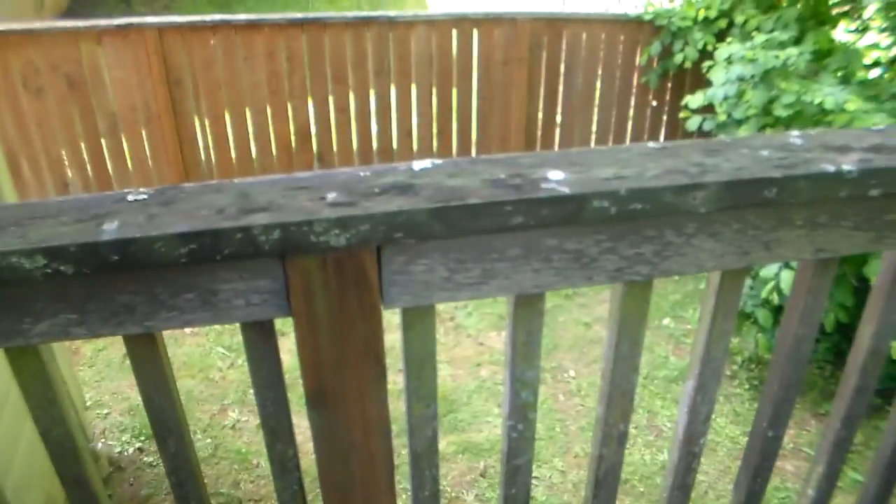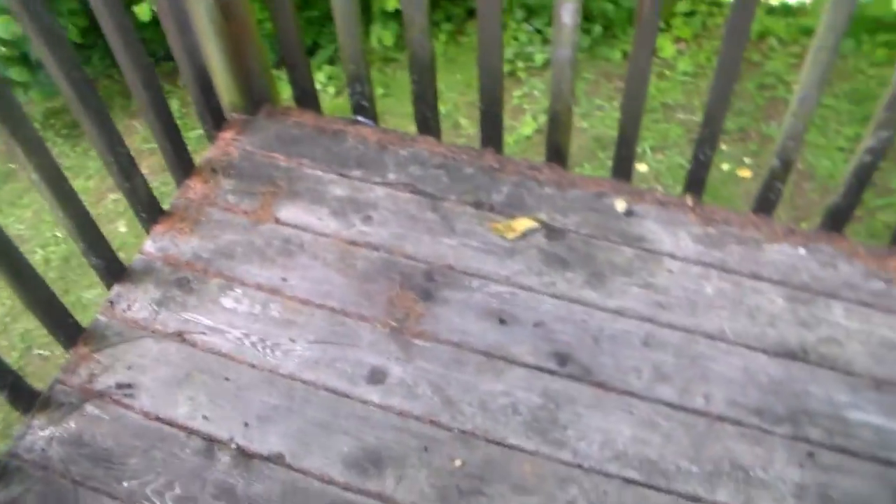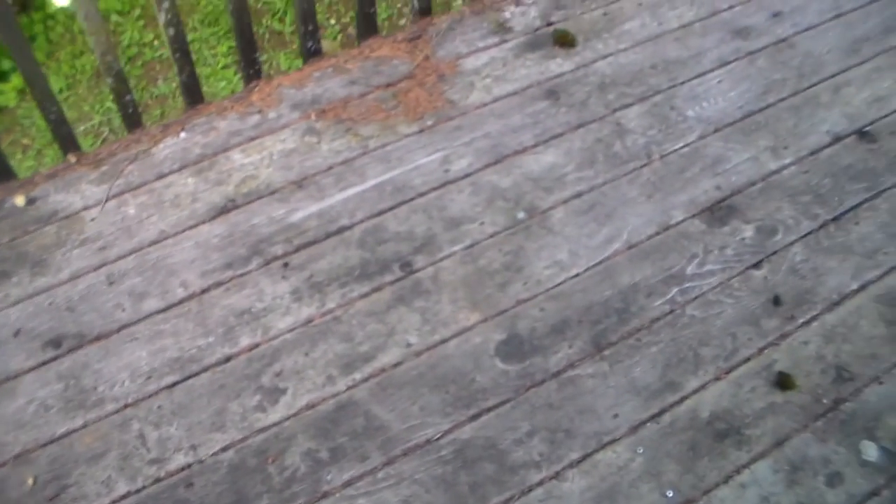The leaves are there. This deck — the boards are not in that bad of shape actually. There's really no cracking or anything. They just need to be power washed. Put on a good coat everywhere. This needs to be all painted — primed and painted. And then this needs to be cleaned, primed, and painted with weather resistant stain.